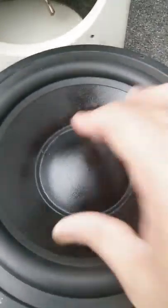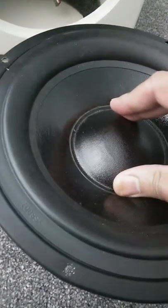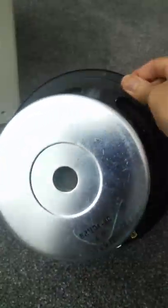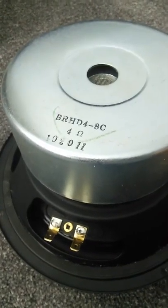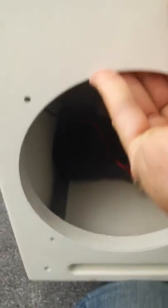It has a rubber butyl type surround with very good frequency movement and excursion on the sub itself. That's what the sub looks like at the back - not a lot of branding on it, but the cone looks like a mulch paper type of cone material.